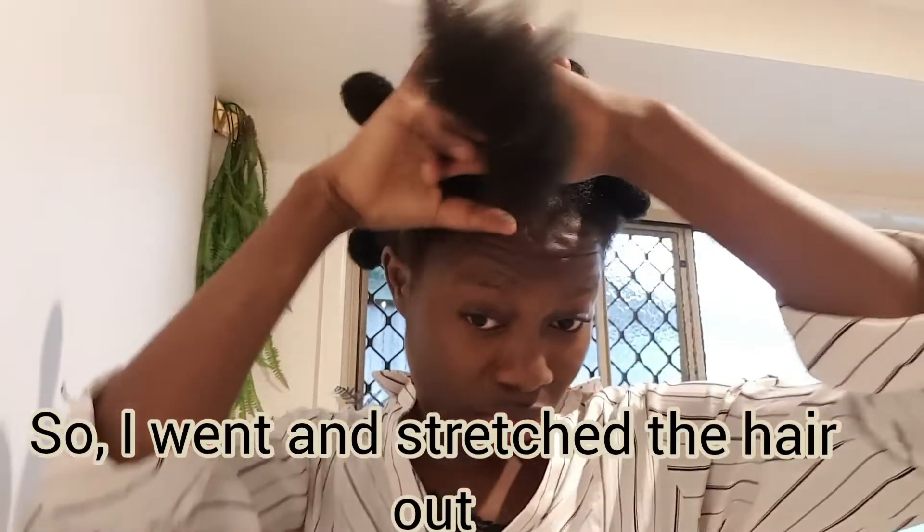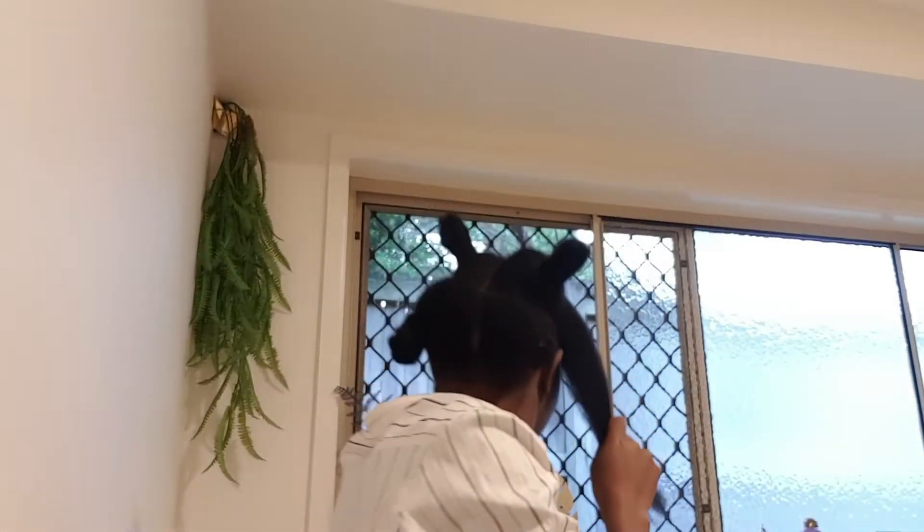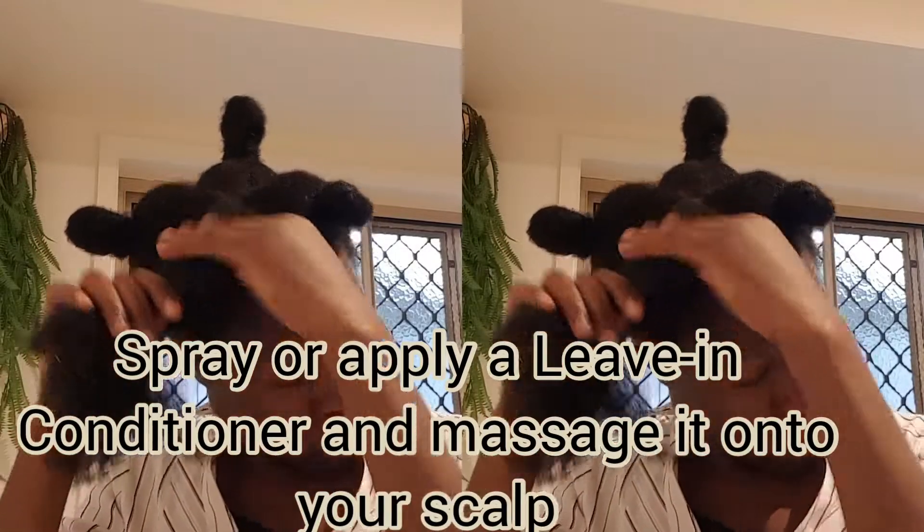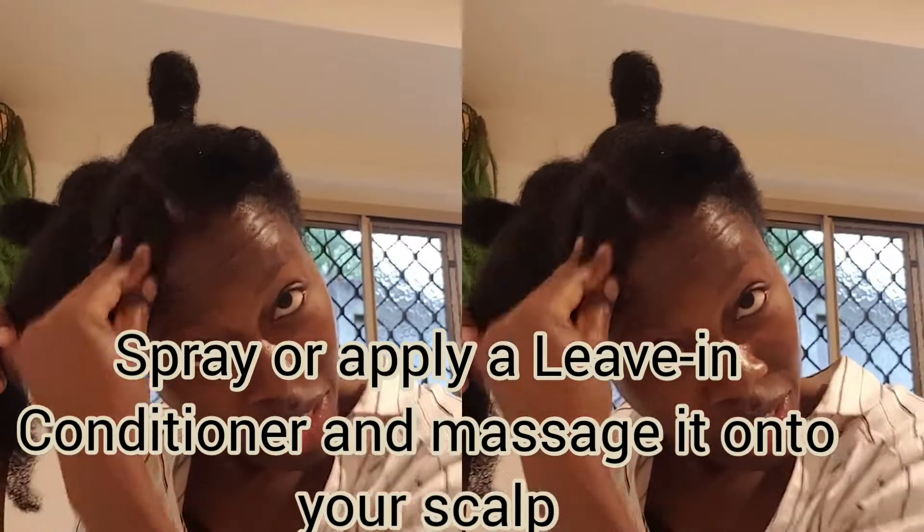This section is actually ready to do. Now I am going to spray in a bit of my living spray. Again, you can visit my previous video on how I did this.